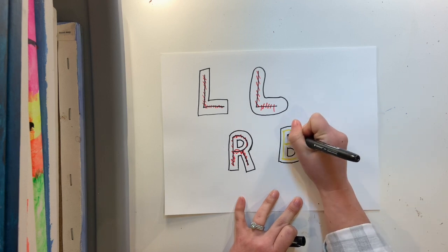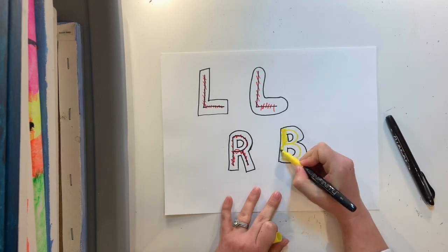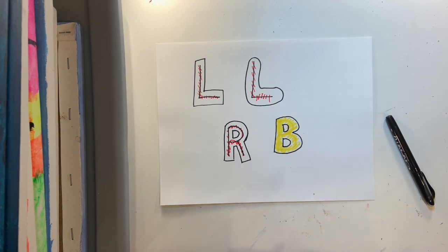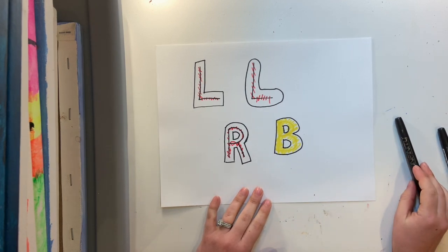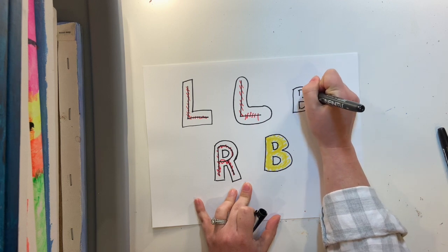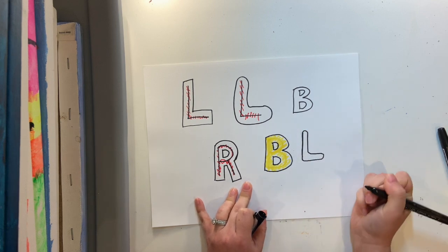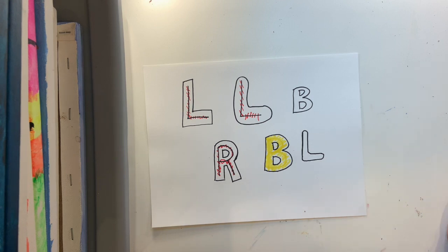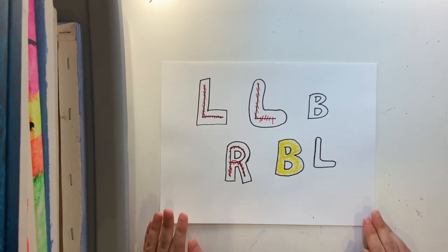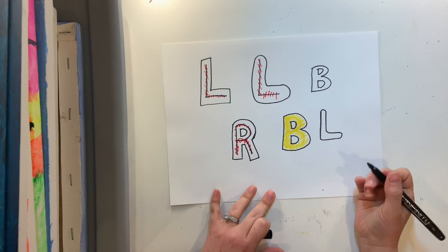Some of you, as you practice this more and more, may decide that you feel comfortable doing it without the inside letter — that is A-okay. Drawing the letter first is just a helpful tool that you may end up liking to use, or maybe it doesn't work for you. Maybe you like to just draw the letters freehand. Either one is totally fine. And again, this is just really a starting off point. You can get as crazy and creative as you want with your letters as you keep drawing.